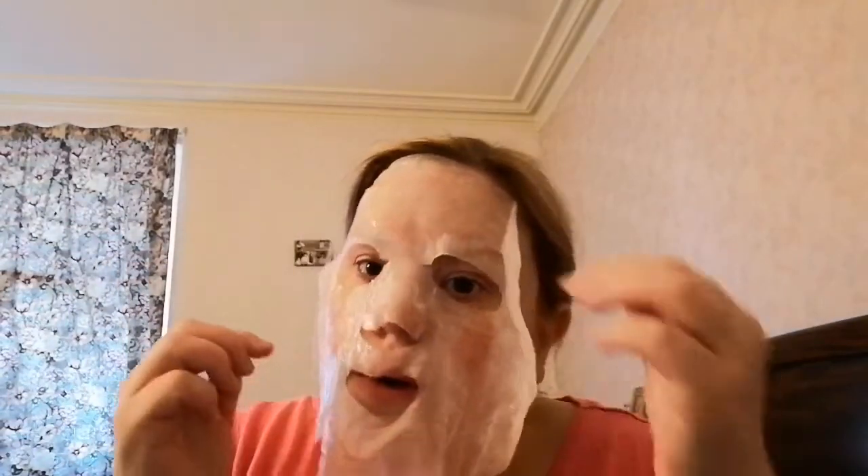Oh it smells nice. They're always folded up so much that it's going to be absolutely baltic to put on the face. I put a little hairband thing on. Oh it's baltic! Oh that is so cold! Oh my god, it's got so much serum all over it. Okay so that's that on — about two o'clock.